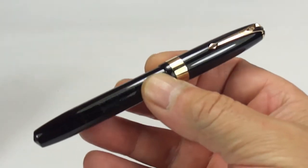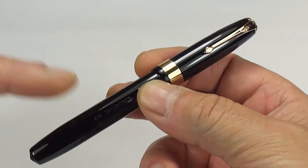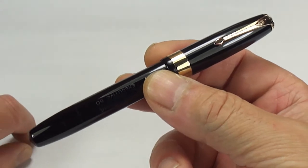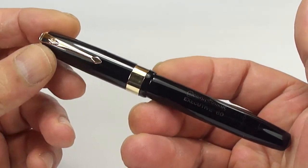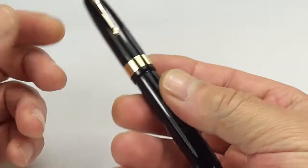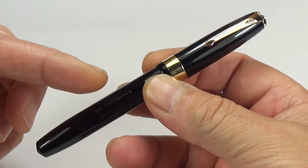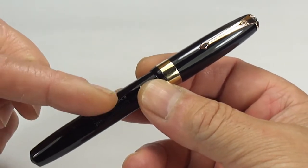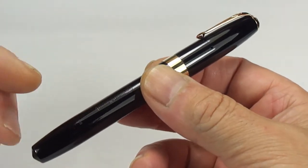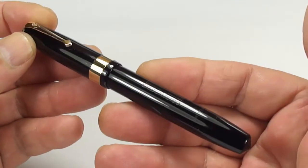Hi guys, Steph here. What we've got for you today is an absolutely gorgeous, handsome Conway Stewart Executive 60 fountain pen. This pen is from the era of around about the late 1940s, early 1950s, and the Executive 60s were, if you like, one of the top of the range of fountain pens within that particular period for Conway Stewart.